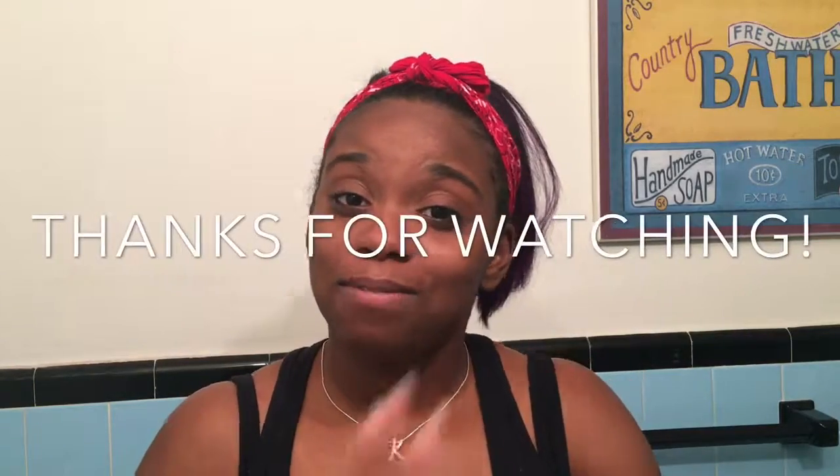Those are my face routine products and I'm really happy with how my face looks. I love doing makeup, but you've got to take care of your skin first — you don't want bumps all over that you're trying to cover up. I'm happy to share this because my face has come a long way. Hope you guys liked this video — I'll check you on the next one, bye!